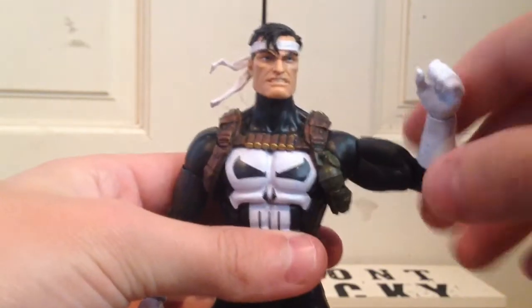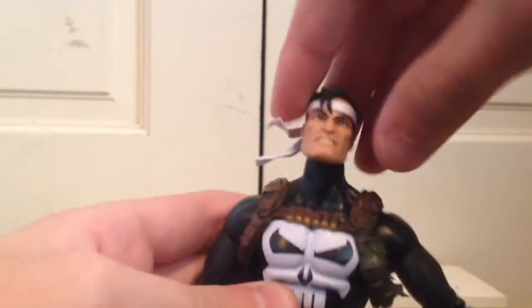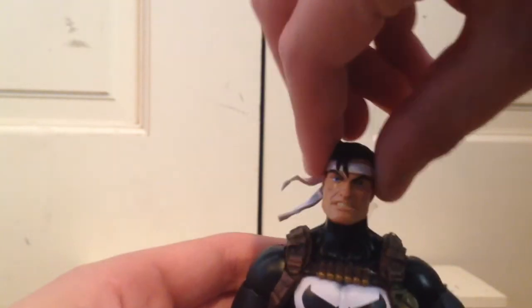And so now for articulation. The head looks up pretty far and looks down — he buries his head in his chest. He has a little bit of head pivot and can look side to side — 360 movement. His arms move out pretty far up and he has a bicep swivel.